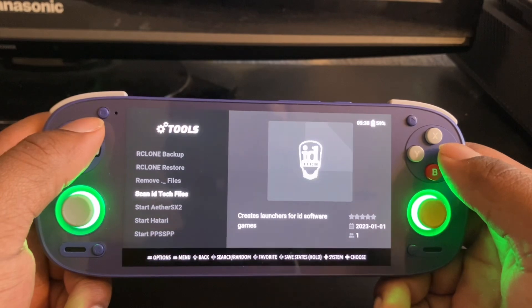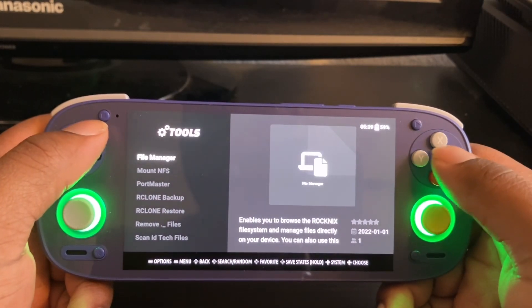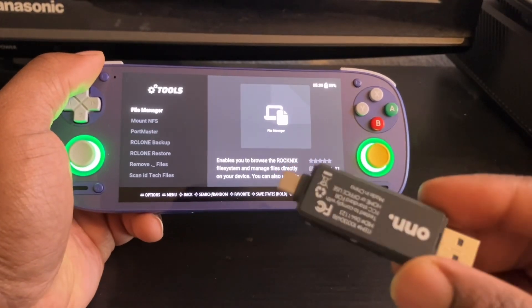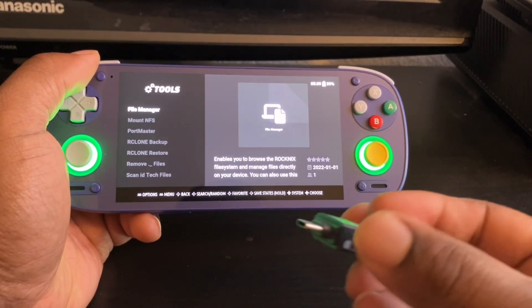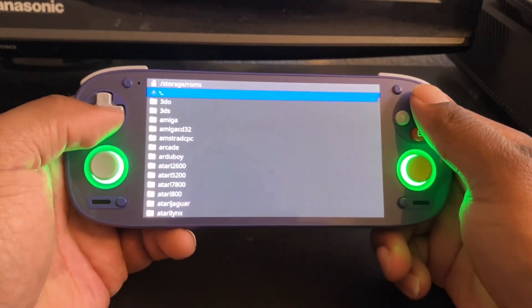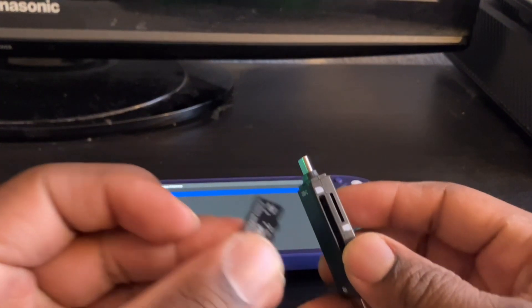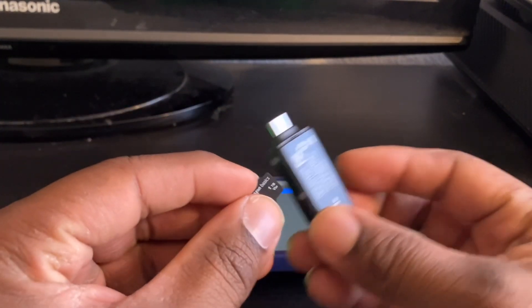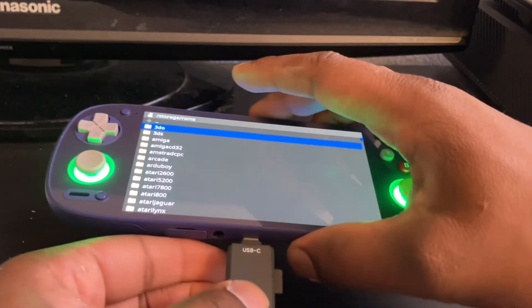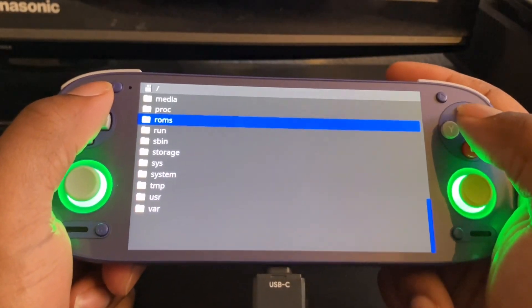I also saw some people having problems with putting files on the card. What I would do is get one of these USB card readers and put another SD card in here. This is my one terabyte memory card I use for my Odin 2 — I just plug it in.